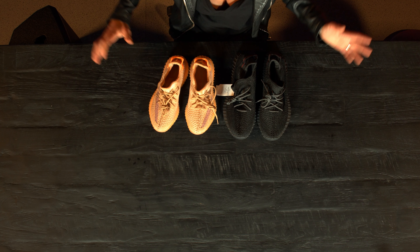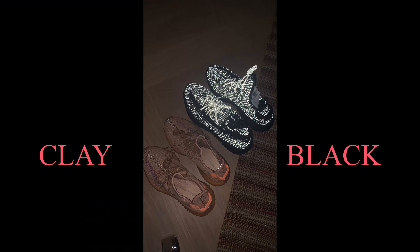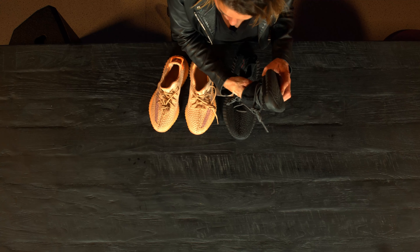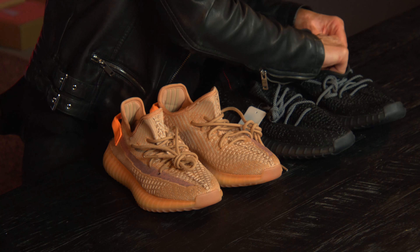The reflection works as it should — I tested it yesterday. The stripe on the side is also transparent, just like the original one. Okay, let's take a look inside now.